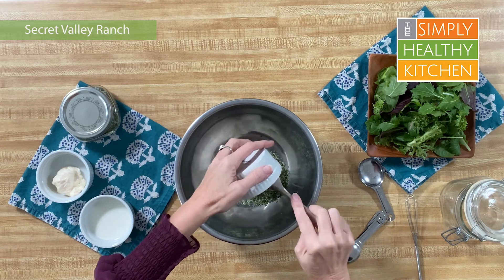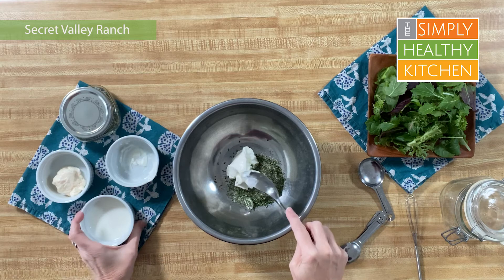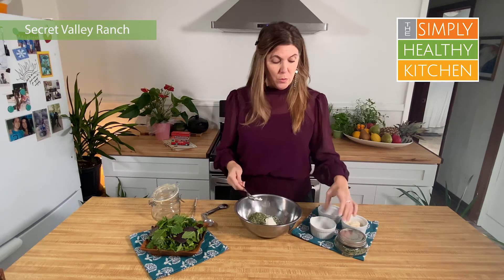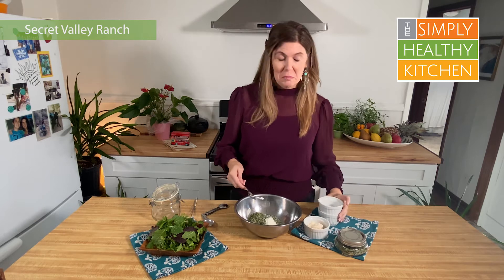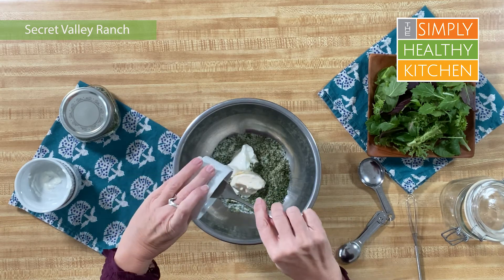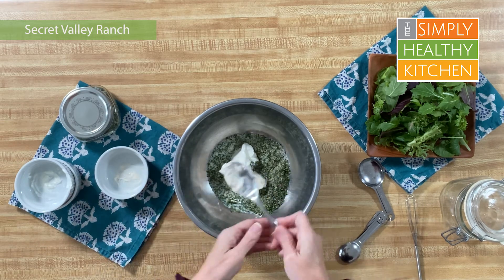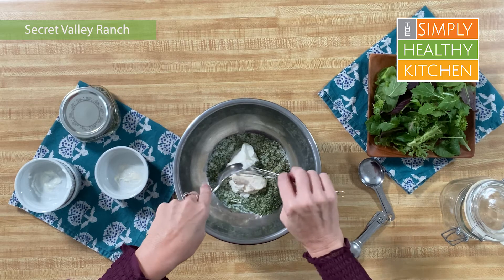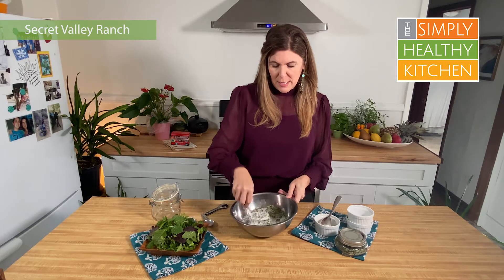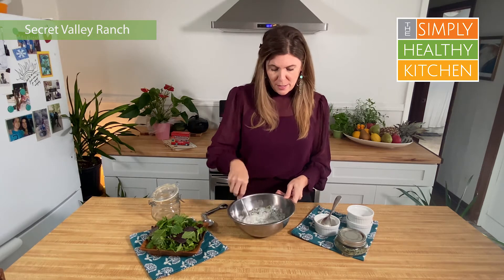Next you're going to add some Greek yogurt. Greek yogurt is taking the place of a lot of that fatty mayonnaise. You can use full fat or zero fat Greek yogurt — that's up to you. Go ahead and add that into our bowl. Next we're going to add some milk, whatever type you choose — almond milk, regular cow's milk, oat milk, it's your choice. Then we're going to add a little bit of mayonnaise; we do need some of that fat — about one heaping tablespoon of mayo. Then we're just going to whisk this together really well so everything gets nice and combined and all those herbs get mixed in with the yogurt and the mayonnaise.